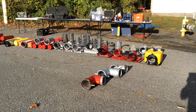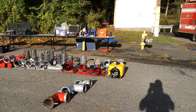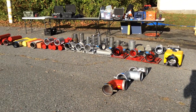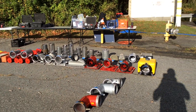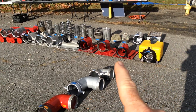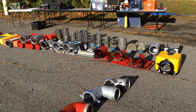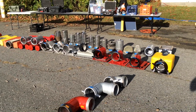We're here in Hunterdon County, New Jersey at their training center, getting ready to do the flow testing on a multitude of different suction strainers, part of our test to see what kind of performance we get. We have a whole wide range of these things, going from low-level strainers to floating strainers to box strainers to baskets to barrels — we even have an ice strainer. It's a really great lineup.